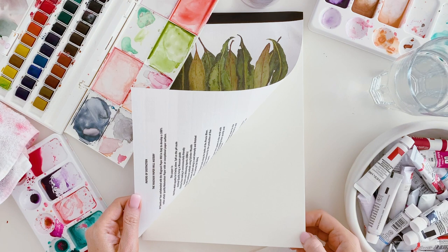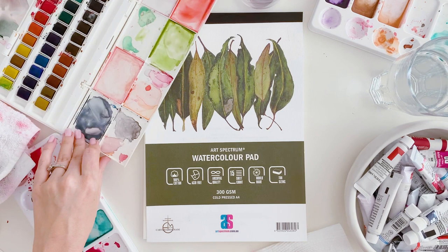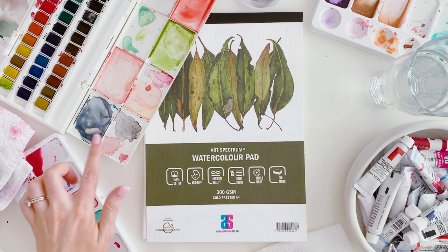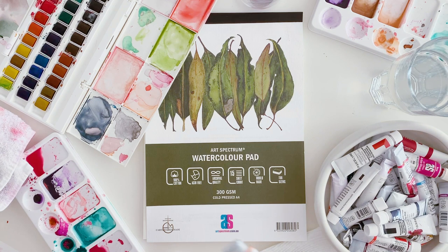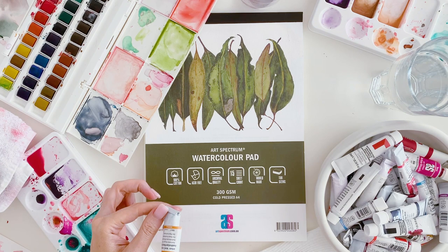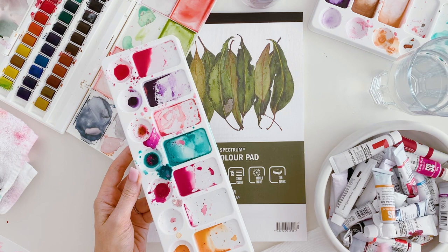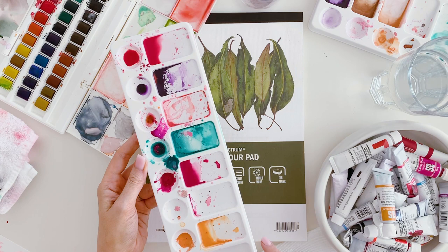I have some watercolor pans — this one is from Winsor & Newton, but you can find these in other brands as well. You can use the little trays to wet your pans and bring over a bigger amount of watercolor. I also have watercolor tube paints, which work a bit differently. I use a plastic palette with the tube paints — I put out a color and make a more watery version, so I have two to work with.